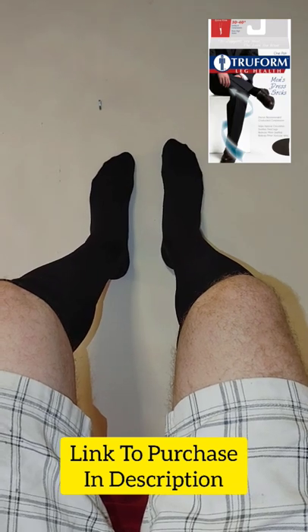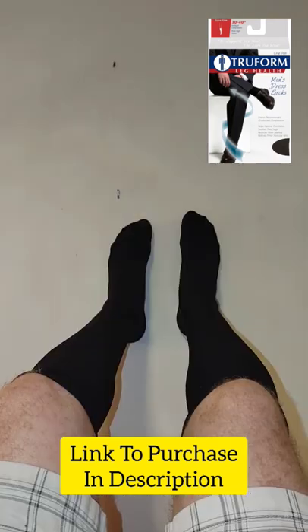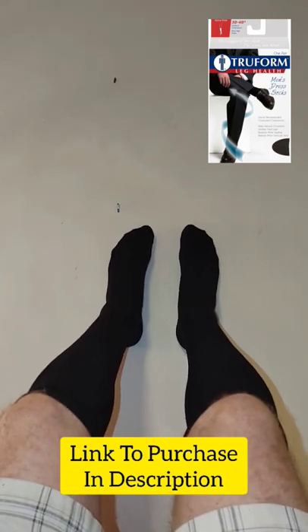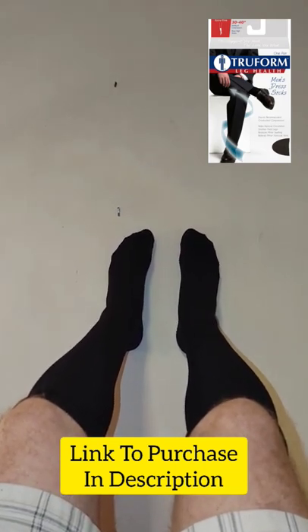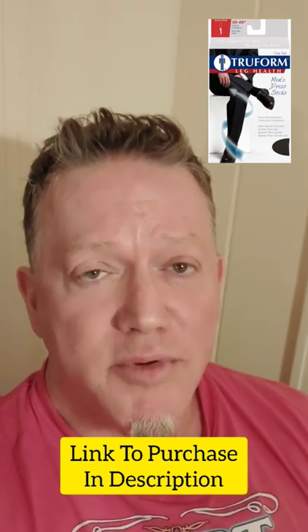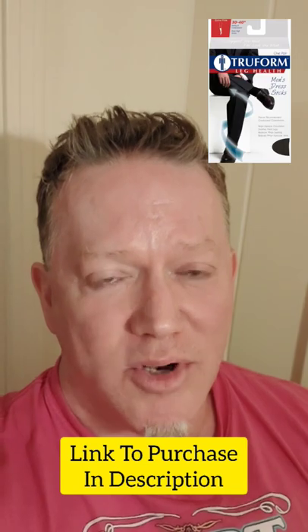Then you can get in your dress pants or whatever you're going to be wearing. So if you find that you get these and you don't have the strength to put them on, then you could go down to the 20 to 30 millimeters of compression. However, it is the 30 to 40 millimeters of compression that really make a big difference and keep you from getting dizzy when you have to play higher or louder.